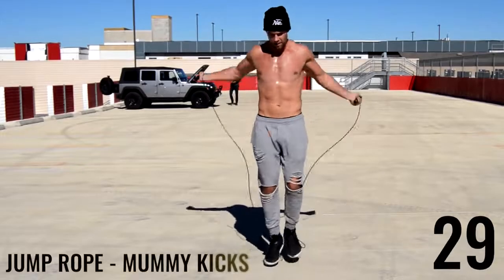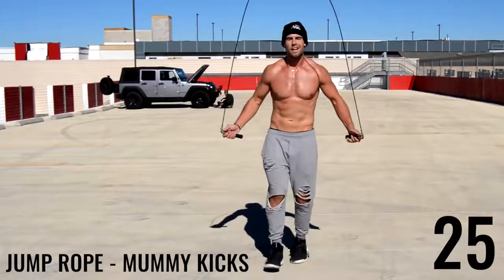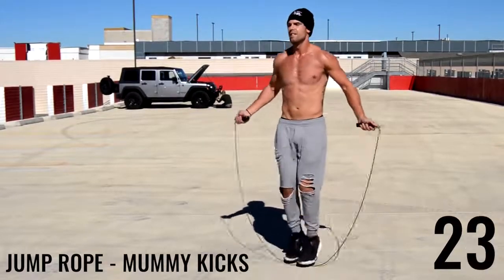Alright, last one guys — mummy kicks. We're up on the toes and just slightly kicking out, slightly kicking out. As I turn to the side here you can see it a little bit better.